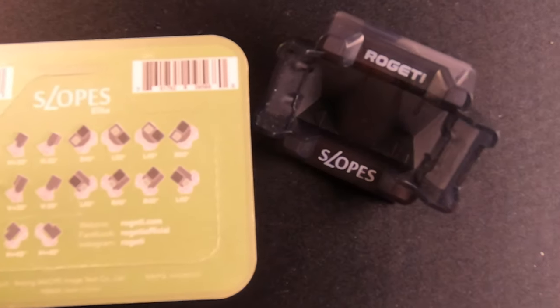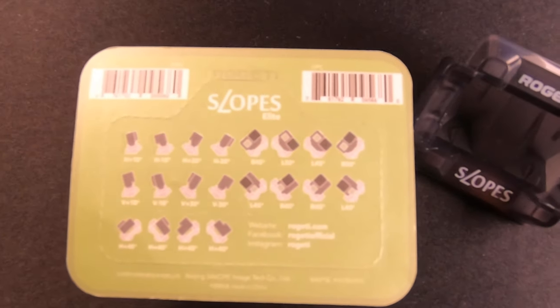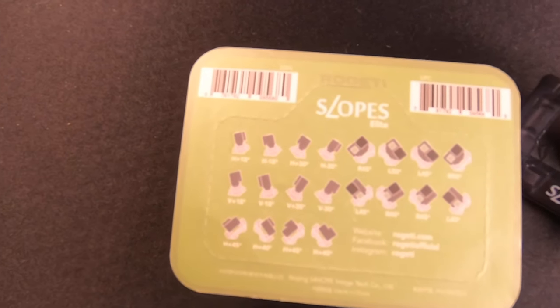Here I'll show you the back of the packaging, which shows you the 16 different angles at which you could shoot your GoPro. And now I'll show you side by side what the GoPro looks like on the Slopes Elite next to what kind of photo or video angle that will come out of it.